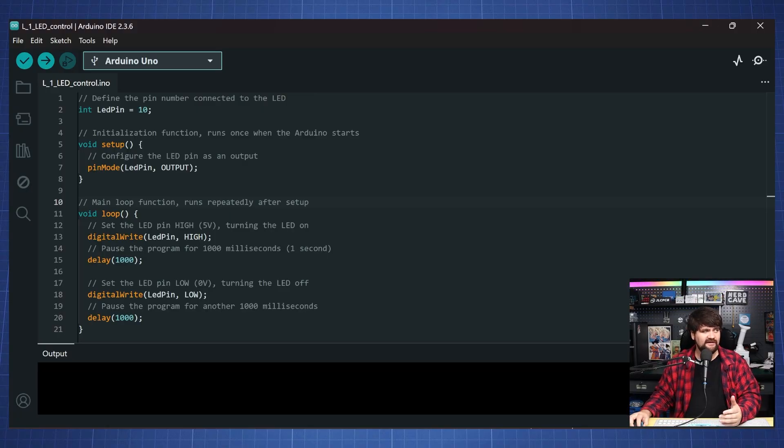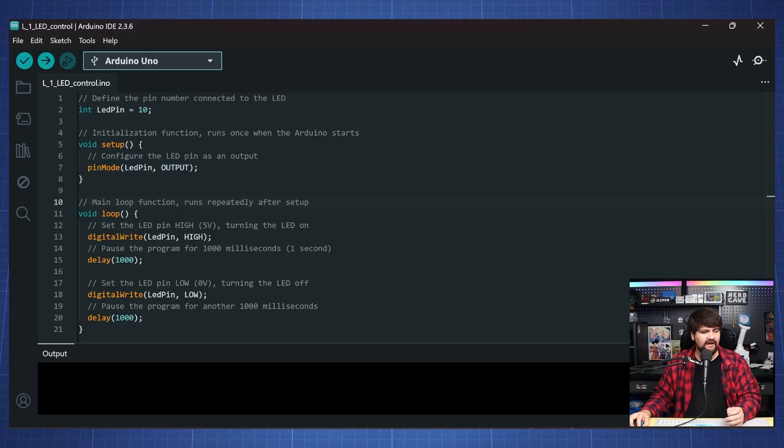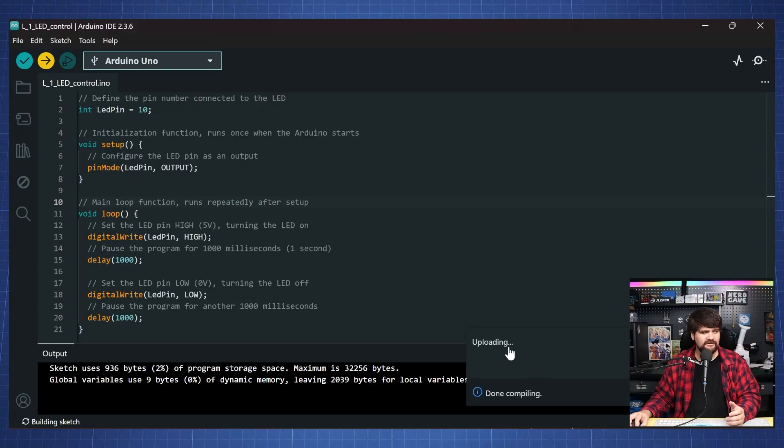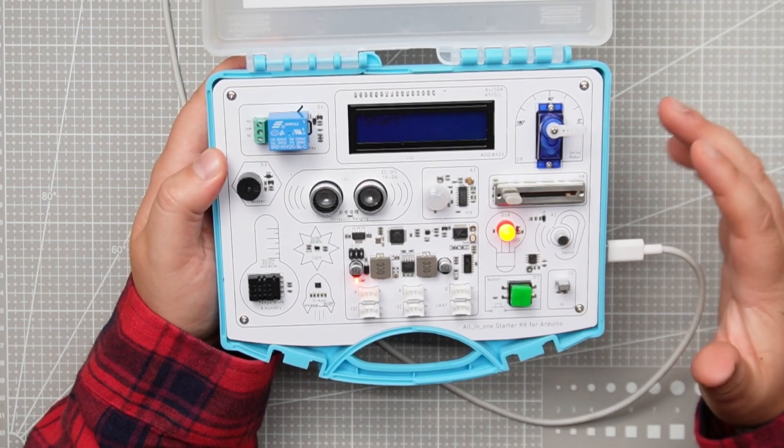We set up our pin as an output, and in the loop function we write and set this pin high for one second — so it'll be on for one second — and then turn it off for one second. If I upload this code, it will compile the sketch and show uploading, and then it's done. And here we have the following output: the LED flashing as expected.